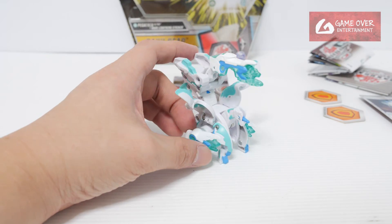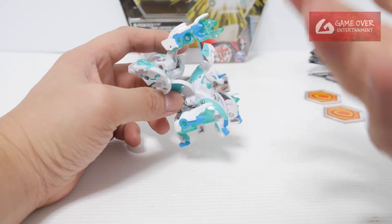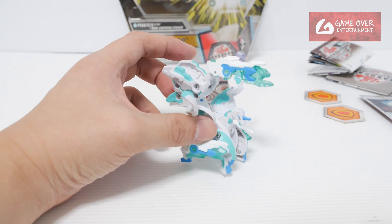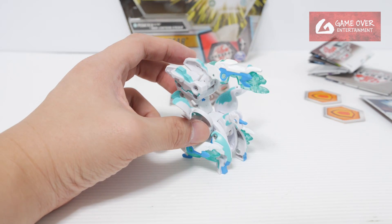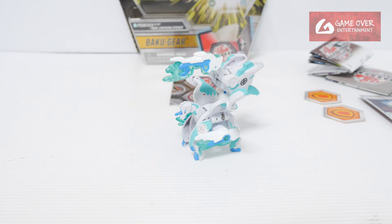After Armored Alliance they never produced any more of this mold of Pegatrix — they changed the mold. So I can't really compare it to anything else. The only reason why the other Ventus and Hydras had comparisons was because they were reproduced in Legends in a different colour.